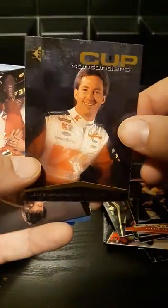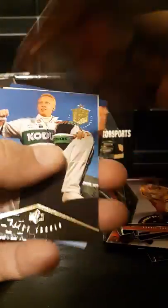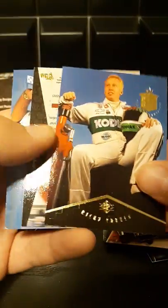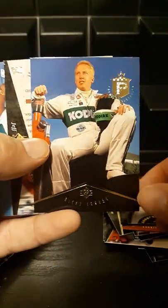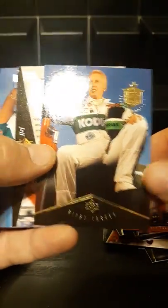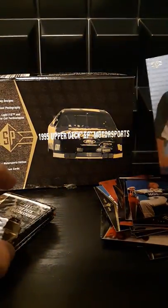Looks like we got Andretti. The only thing I've really hated about these packs so far is the crazy amount of upside down, backwards cards — but I'm guessing they did that because it would prevent sticking. Maybe they realized it was happening and tried something different. Got Premier Prospects there — Ricky Craven. Jeff Gordon car and Joe Gibbs. Alright, let's keep opening here.